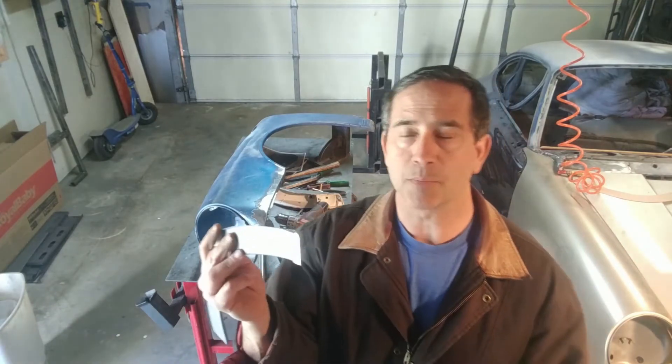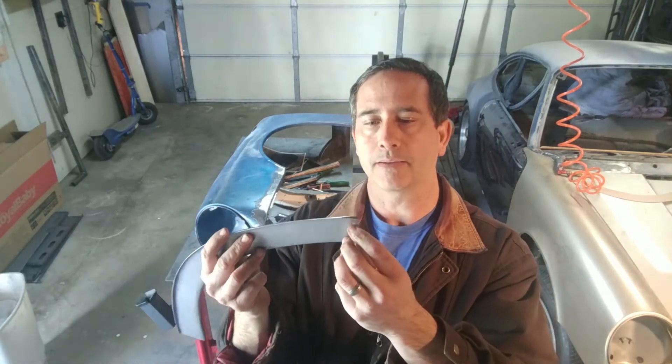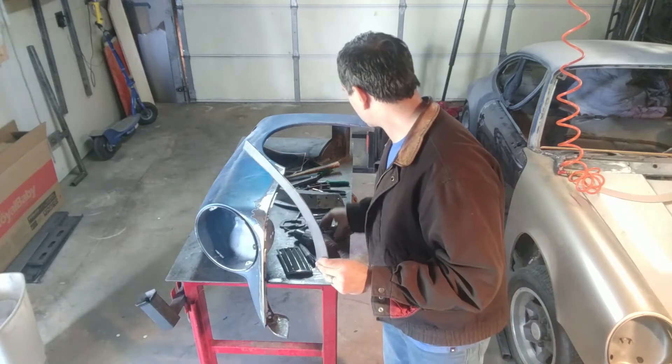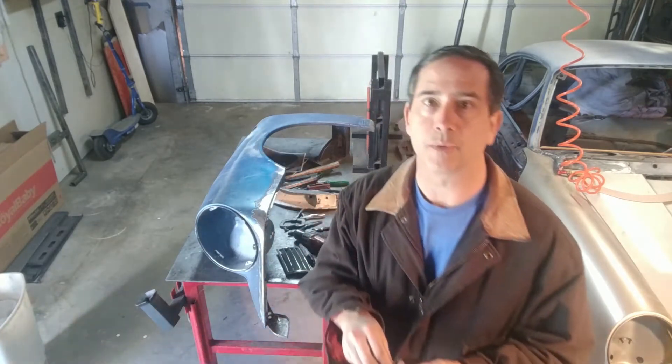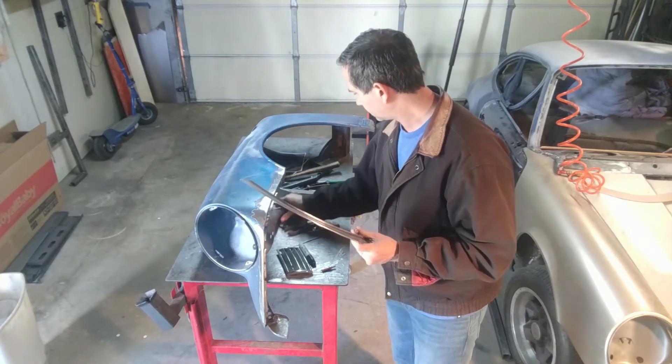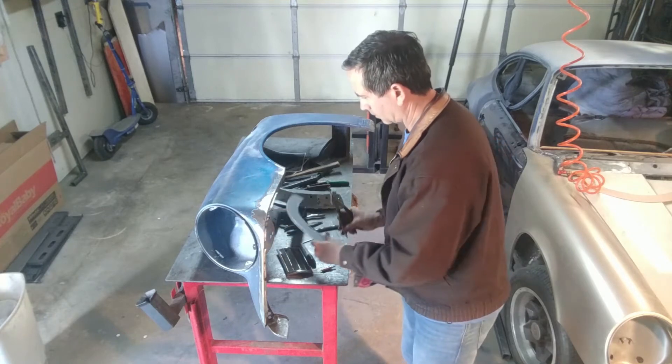We put those small 1/8-inch holes in — they're temporary, easy to weld if they're in the wrong place, easy to close up since they're only 1/8 inch. For those of you that are familiar with these, they're called Clicos. They're actually temporary rivets — there's a tang that protrudes out, and as you let go of the pressure, the spring inside keeps it clamped together.